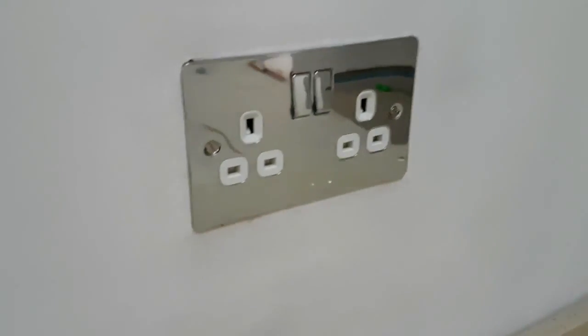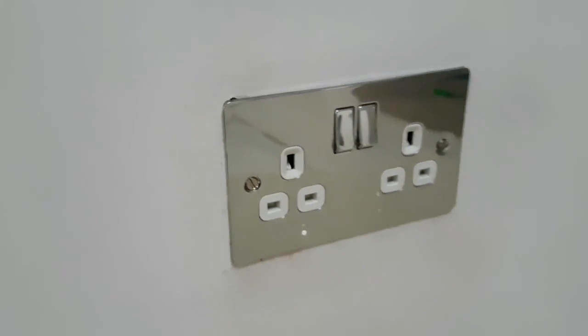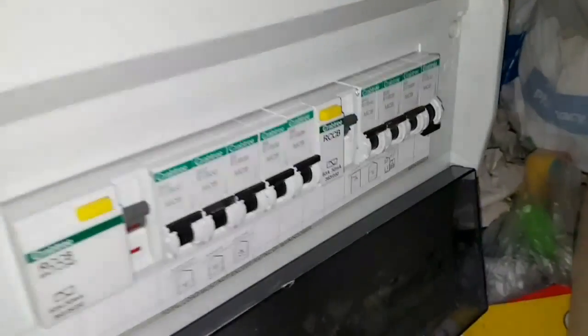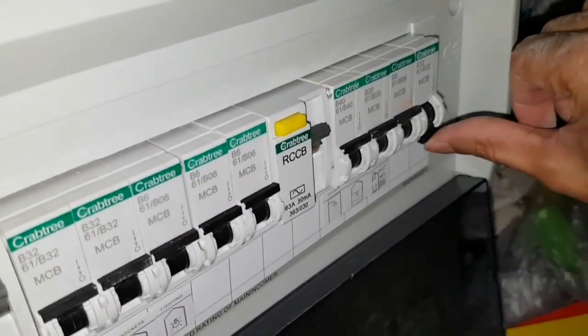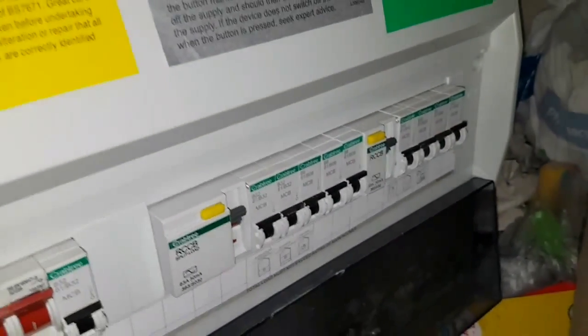The flat plate is now installed. Now we're just going to go back to the consumer unit and bring power back to the socket and see if it works. So back to the consumer unit, we'll switch back up. It hasn't tripped — and that's good news. So let's go back to the socket and check.